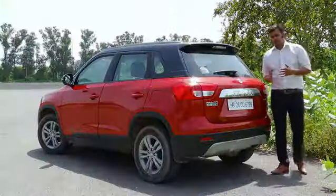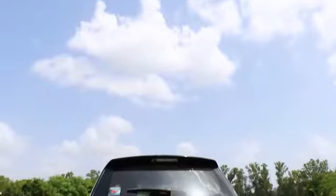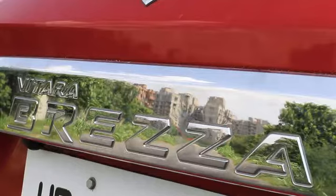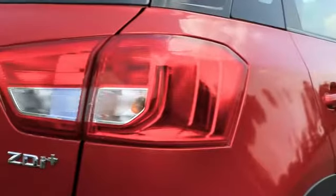Like the front, the rear is also really smart to look at. You have a beautiful chrome garnish with the insignia of Vitara Brezza and a beautiful tail lamp cluster.